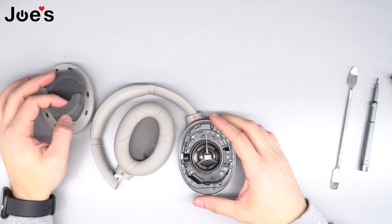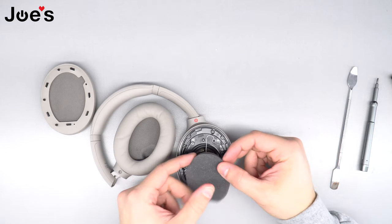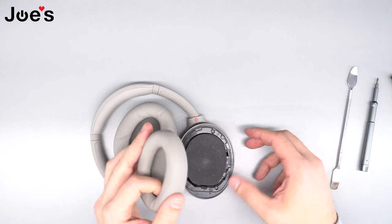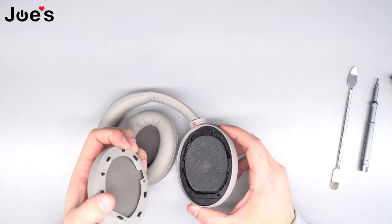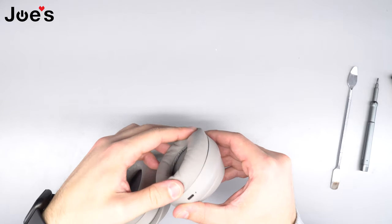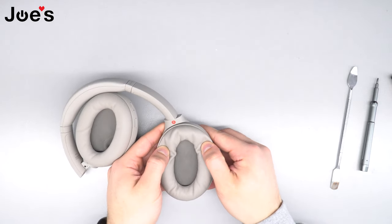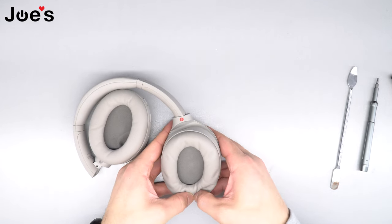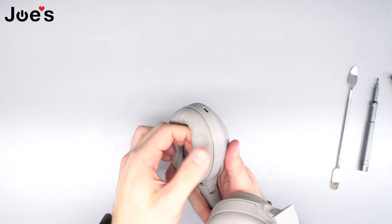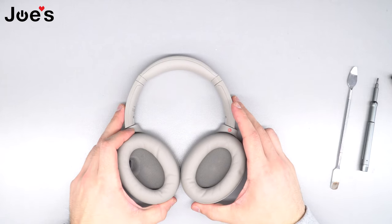Once the four screws are back in, put the foam piece back onto the speaker. The flat part goes on the flatter end and the rounder part goes on the more rounded side of the speaker. Last step is popping the ear pad back in — line up the pins with the holes, place the ear pad over the speaker starting from the top, and push down on the ends. You should hear it clip in. Go around and double check, then tug on the ear pad to confirm it's securely fastened.